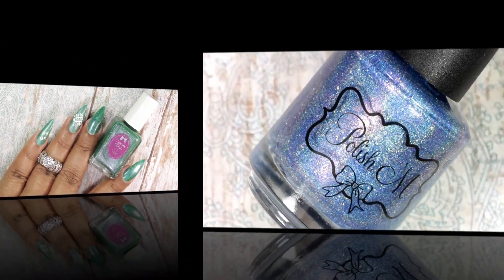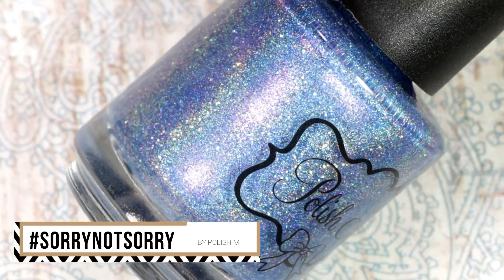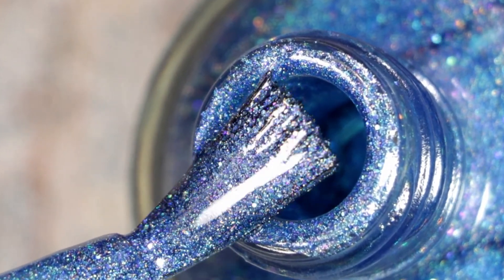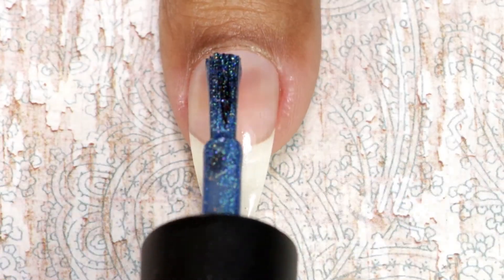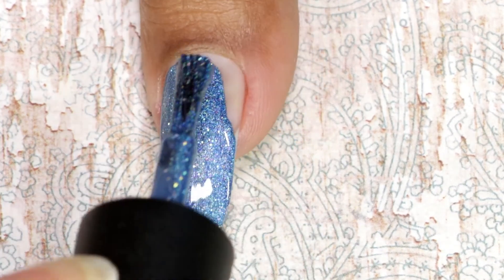Moving on to the next one — this is called Sorry Not Sorry by Polish M. It's a medium blue linear holo with purple shimmer, scattered silver galaxy holo and silver holo microflakes, and purple to blue shifting iridescent micro glitter. Here goes the first coat — beautiful coverage and formula.